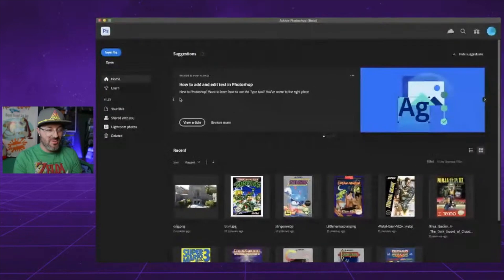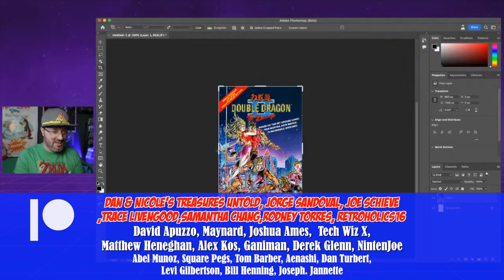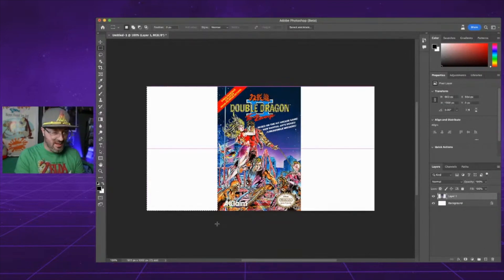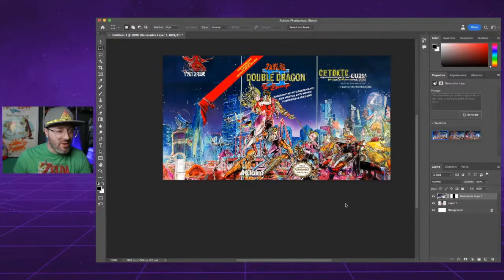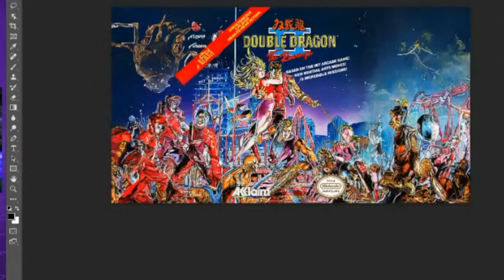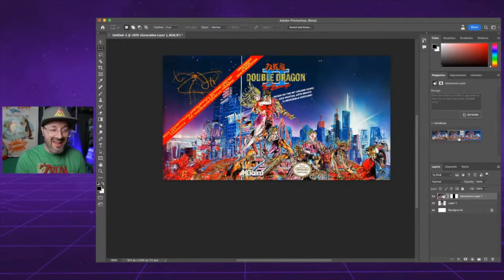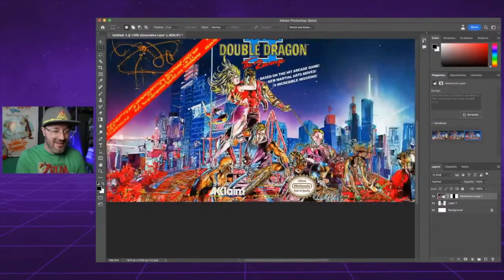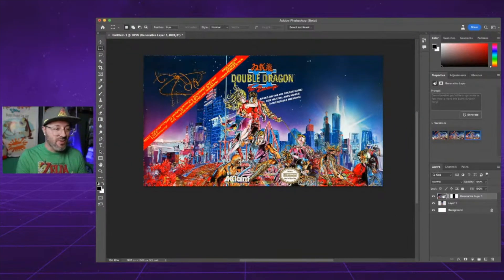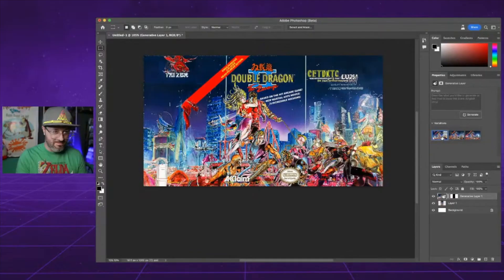I feel like Double Dragon 2 might do well for this. Let's expand it and see what it comes up with — it's got some great colors. It's got that night scene. Not too bad — it's extending this little red thing out there. It adds a bunch of crazy looking enemies. That one's pretty cool. I like how the buildings look over here — gives it a more comic book feel. That works with the red going all the way across, but the other two options are shortened so they don't look as good.